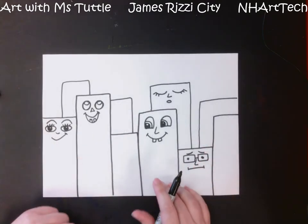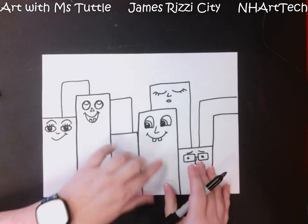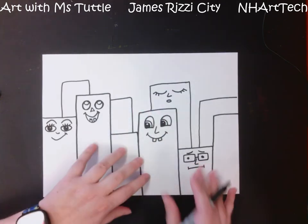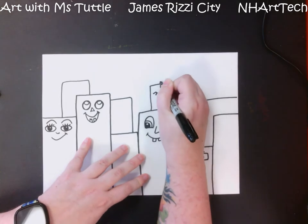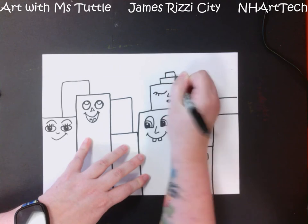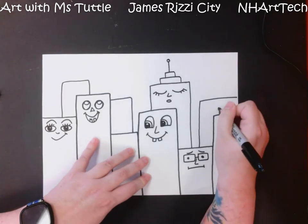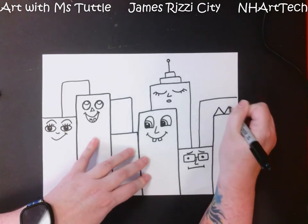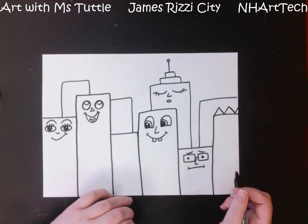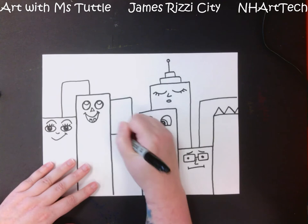At this point I have most of my faces finished, and what I am going to work on next is adding some fun details to the tops of our buildings so that they're not all just flat straight across. You can add some rectangles, or other shapes on top, just to give each building a different look. You can also think about the personality of each building and add some extra details to make it look more interesting and individual compared to the others.